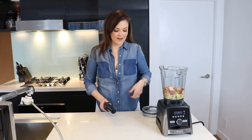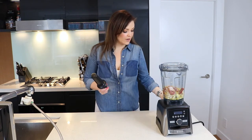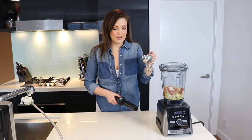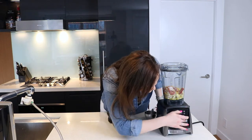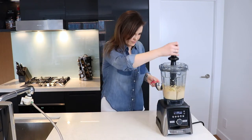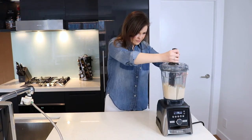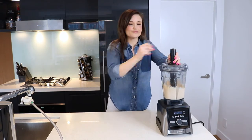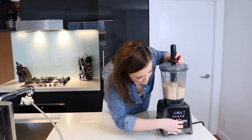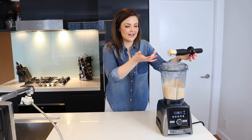Now that everything is in the Vitamix, get yourself a tamper, put the lid on, and get a cup of water. We might not need the entire cup, so start the Vitamix and add the water gradually until you reach the right consistency.